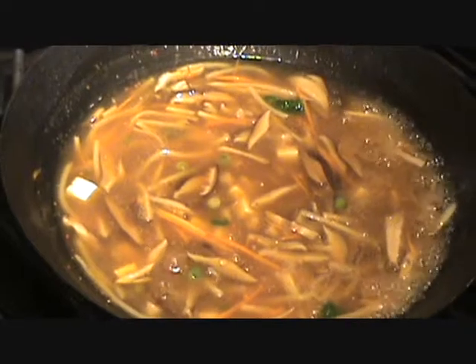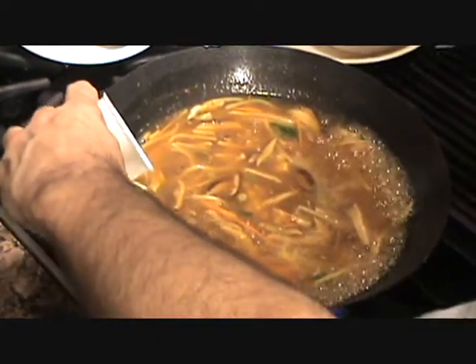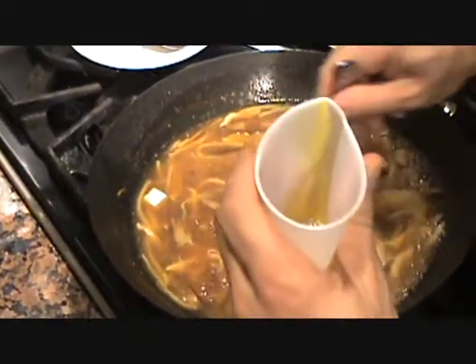It's pretty much done now — I'm just going to add the egg at the end. We have our beaten egg here. I have a fork in a little plastic thing and I'm just going to spin it a little to create thin egg threads. You just want to do some thin threads like that — then mix it around a bit. Smells really good!